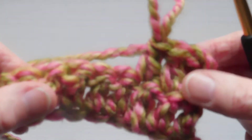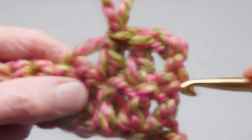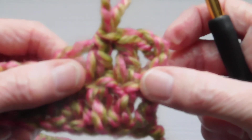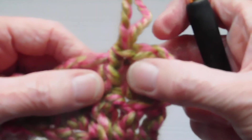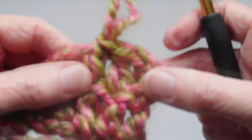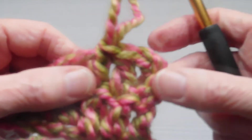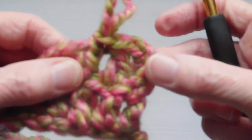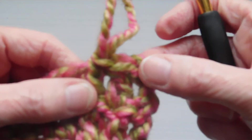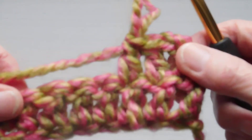And you would carry on — you can have a little practice doing it that way. If you follow a pattern, a lot of the times they will say chain up three to represent a treble, and you have to watch in patterns. Just a little tip: sometimes the first chain of three will be counted as a treble, or whichever stitch you're doing — chain up two, chain up three. Just be careful to check in patterns whether that is or is not counted as a stitch, so you don't make your stitch count go all wrong.